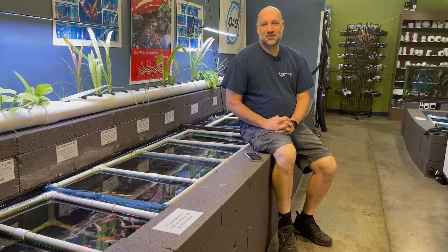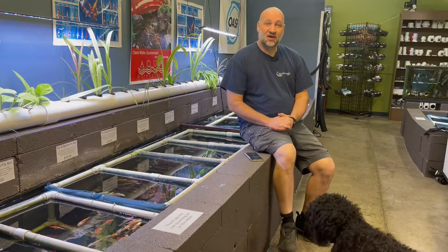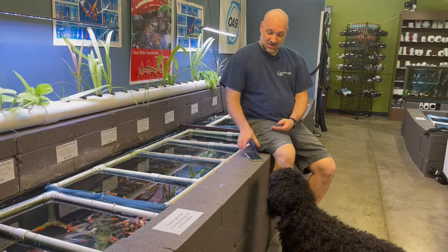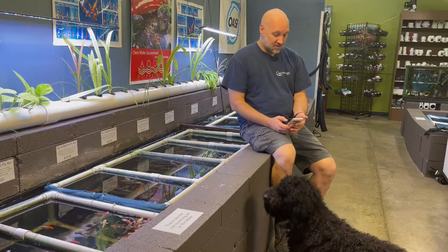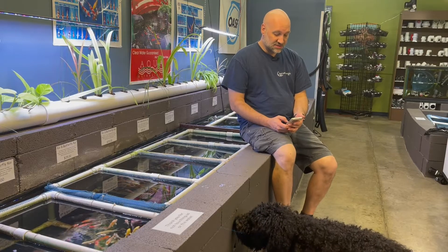Hey everybody, it's Eric from Aquanuga. Thanks for joining us today for a part of our question and answer series, Ponderings with Aquanuga. Today's question came in from email. This is from Claire in Missouri who says,